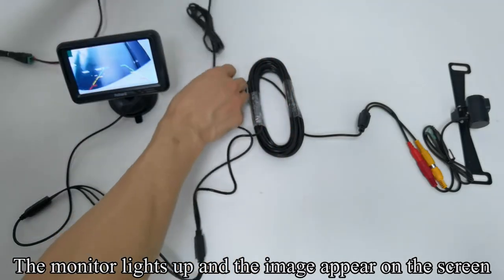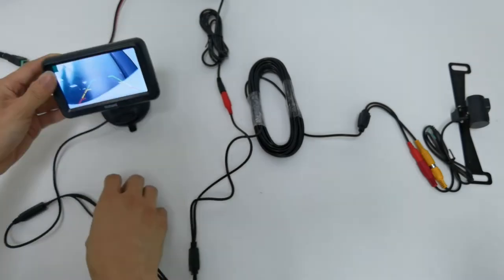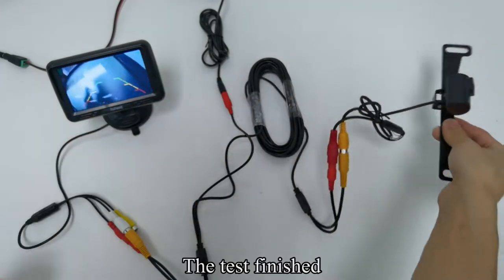The monitor lights up and the image appears on the screen. Hold the sensor with your finger — you can see the LED light. The test is finished.